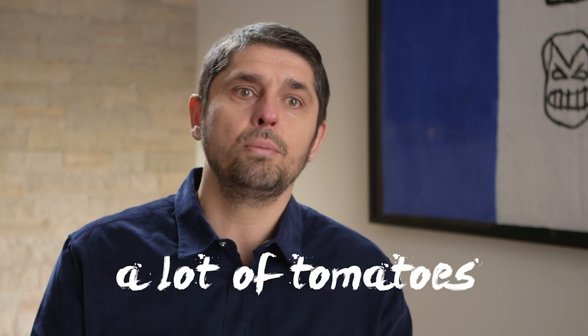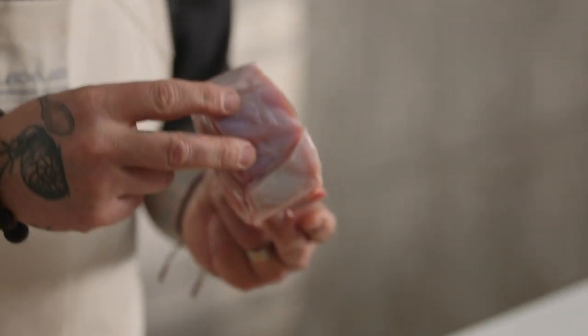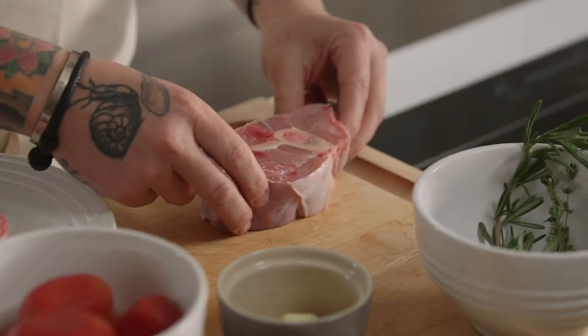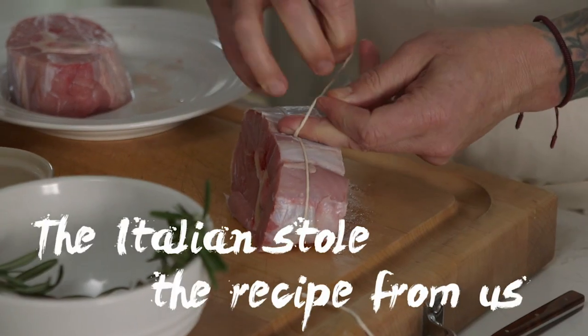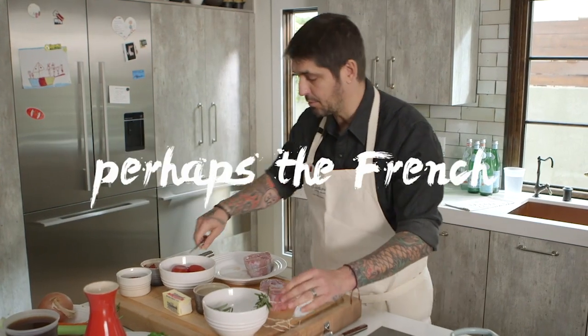My grandpa had a garden with a lot of tomatoes during the summer, so she was really doing the osso bucco with fresh tomatoes. For the osso bucco, you need veal legs. They cut the legs of the veal and do some big steaks like that. It's going to fall apart when we cook it, so we're going to tie it with a little string. I don't know if the Italian stole the recipe from us, or the French stole the recipe from the French.